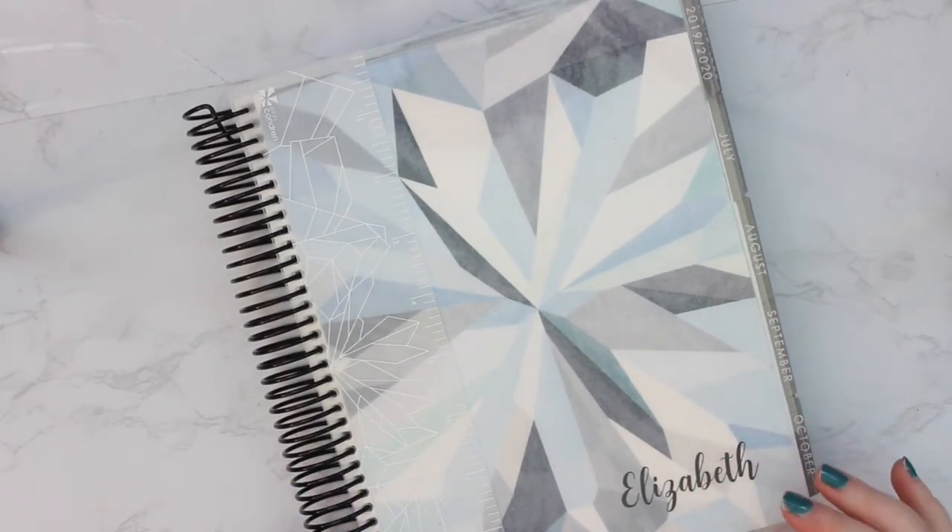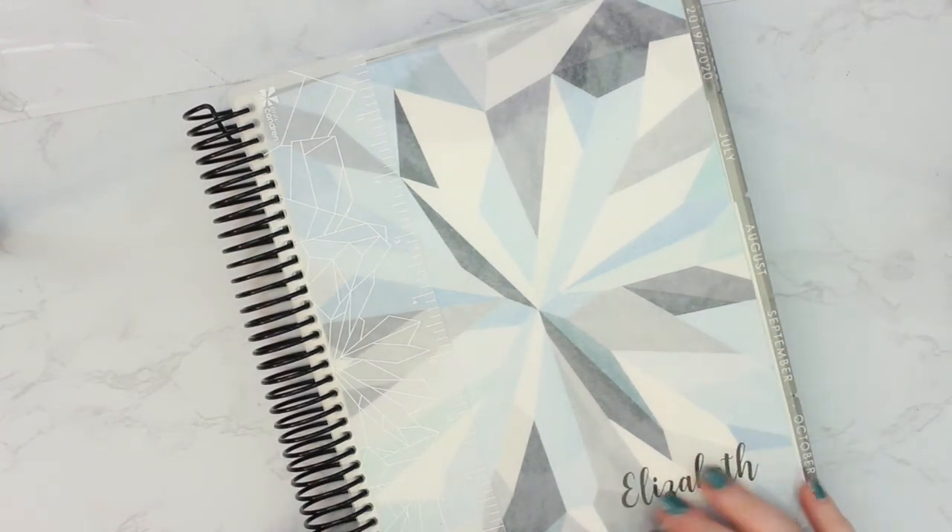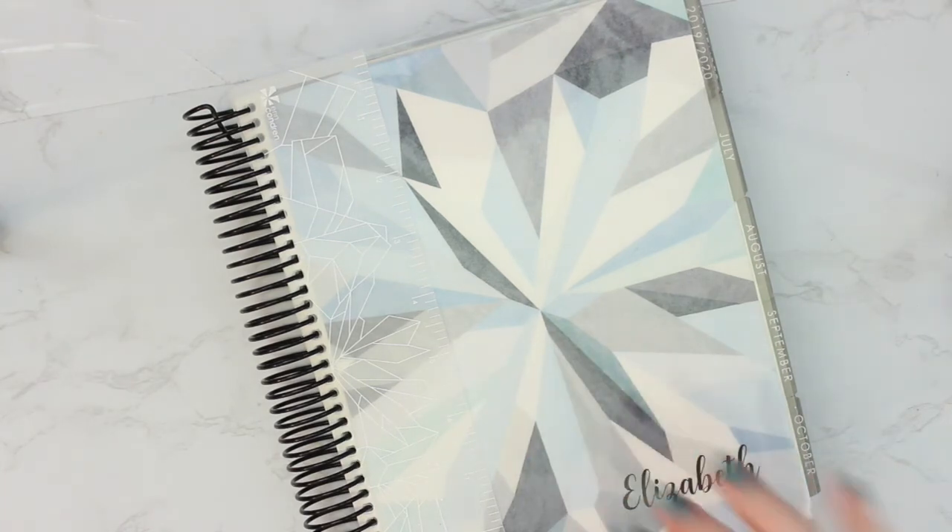That is pretty much going to wrap up setting up my new Erin Condren planner. I'd love to know what you decided to use your notes pages for, so make sure you leave a comment below letting me know how you set your planner up and if you did anything differently. I hope you guys enjoyed this video — if you did, don't forget to give it a thumbs up and subscribe so you get all of my videos. I'll see y'all in my next one, bye!